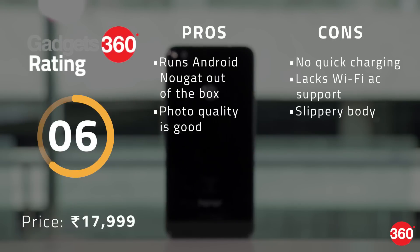The Honor 8 Lite covers all the basics for a mid-range smartphone. The Kirin 655 SoC and 4GB of RAM keeps things running smoothly and we are happy to see Android Nougat. For this price, the Moto G5 Plus is a stronger all-rounder, but if you want a good-looking smartphone running Nougat then you can consider the Honor 8 Lite. Thanks for watching.